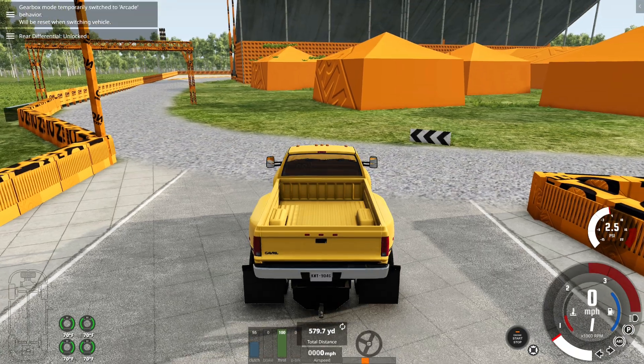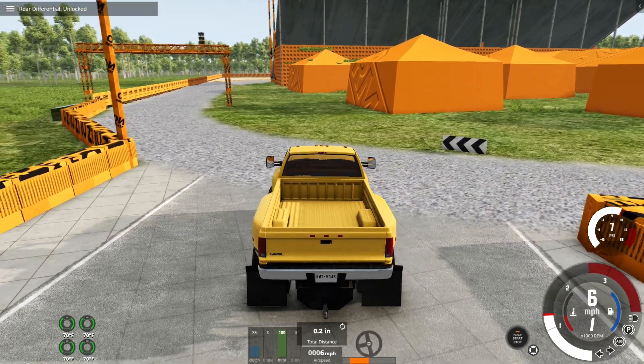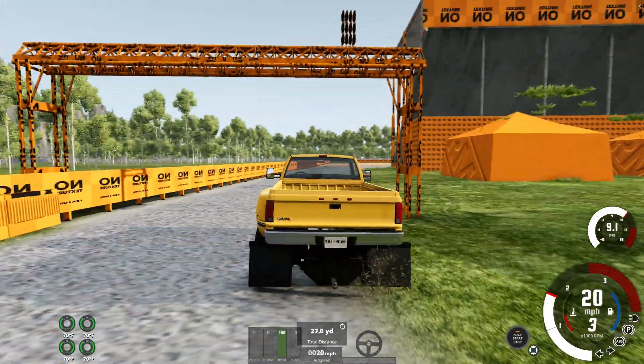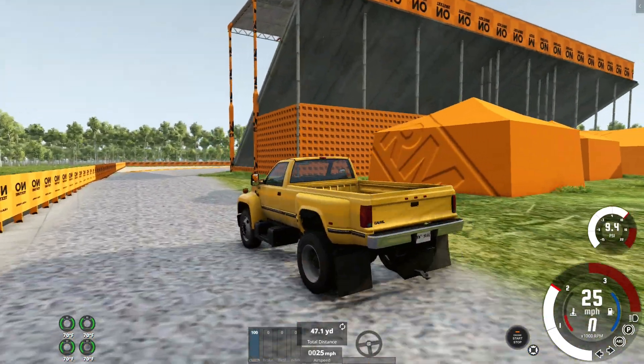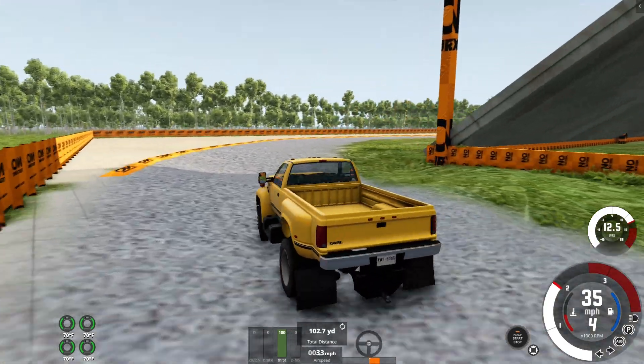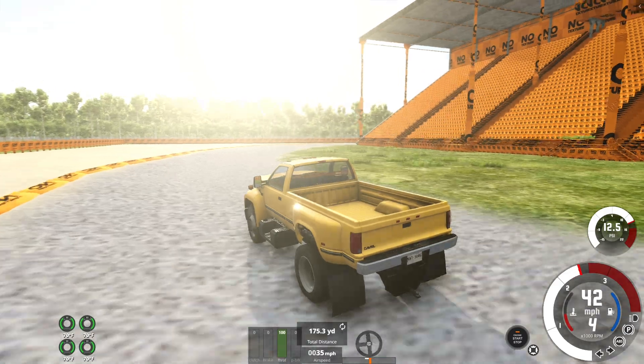Alright, we're going to restart that. I completely overestimated the brakes. You can tell it's based off the D series, kinda — just bigger. The front end looks a lot different, but the cab and the bed, besides the flares on it, are pretty much the D series.